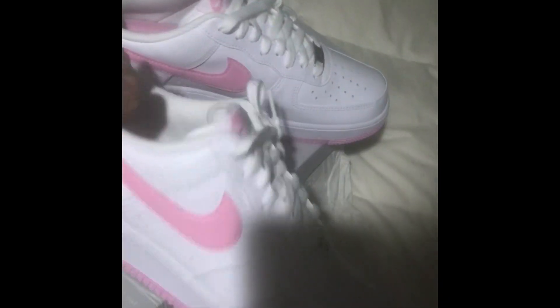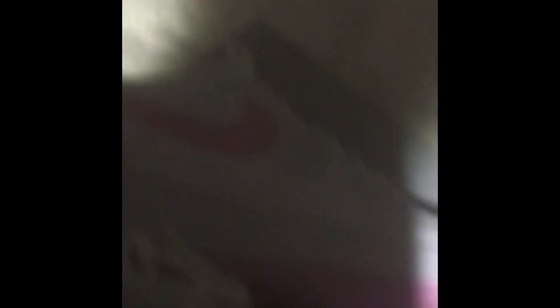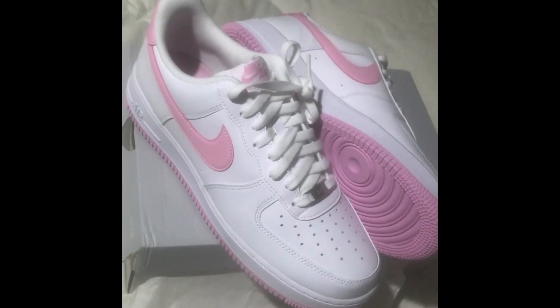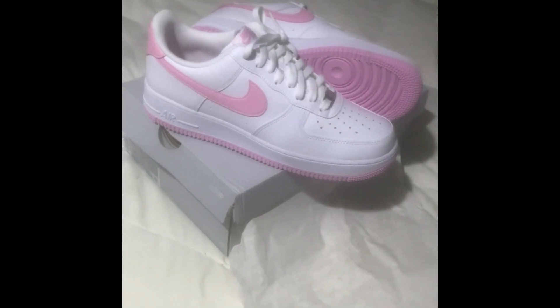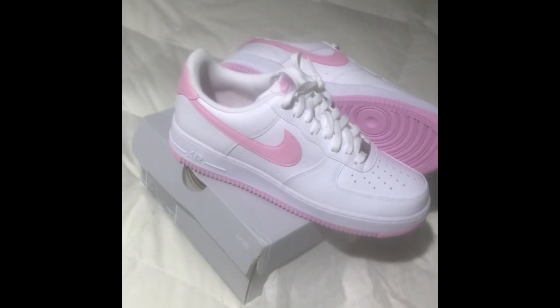Got the nice white laces. And if you're interested in a pair and you don't know whether you should cop them, this video will give you a heads up and a look and an on-feet to see if they're even going to be cool or not. I'm not sure if anyone out there is into pink shoes, but if you like Air Force Ones maybe you'd go for the pink — I definitely did.